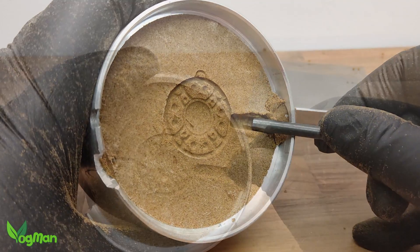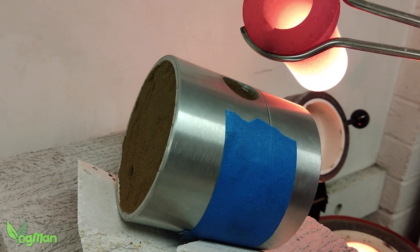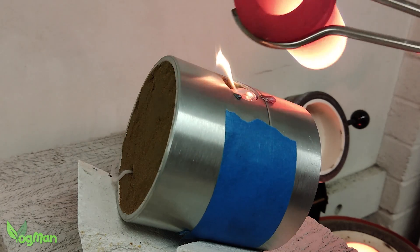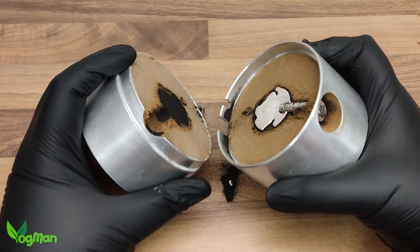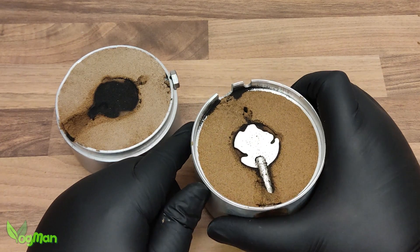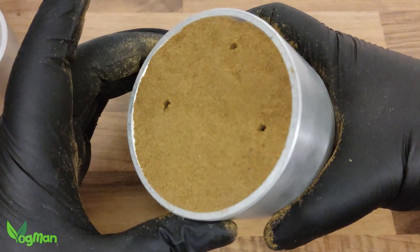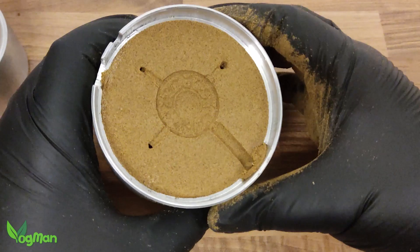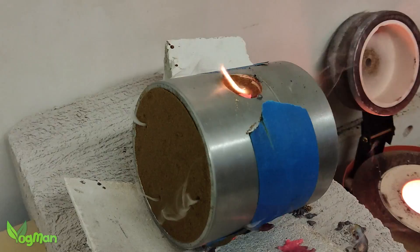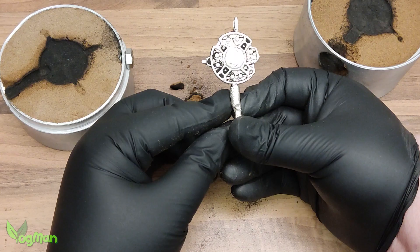I decided to approach it in exactly the same way. Well, that didn't work. This pendant is thinner and larger than the Roman coin and the metal doesn't seem to have flowed as well. I guess more vents are needed. That's closer, but no cigar. I guess I need more vents.